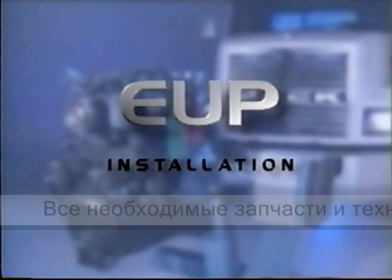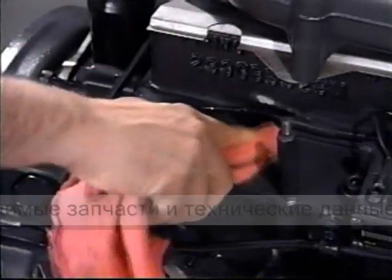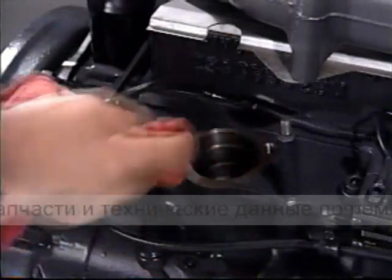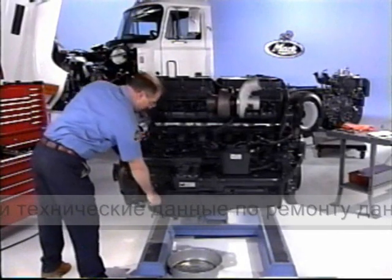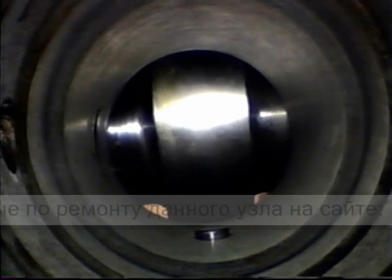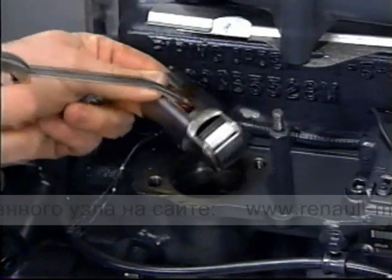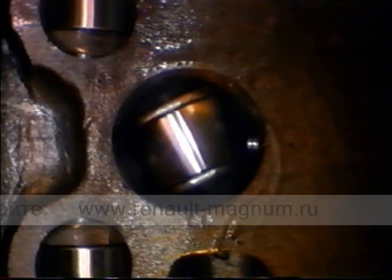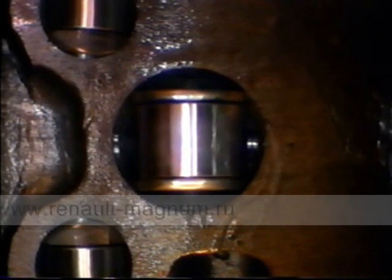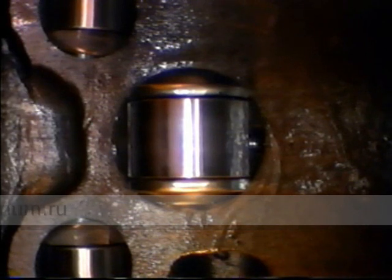Next, we'll look at installation of the pump. Use only a soft rag and solvent to clean the block area. Rotate the cam to base circle on the EUP lobe — this will give the least compression of the pump spring. Generously lube the roller tappet with clean engine oil, then position the tappet roller slot facing outward to align with the pin in the block. The roller tappet should slide in smoothly without binding.